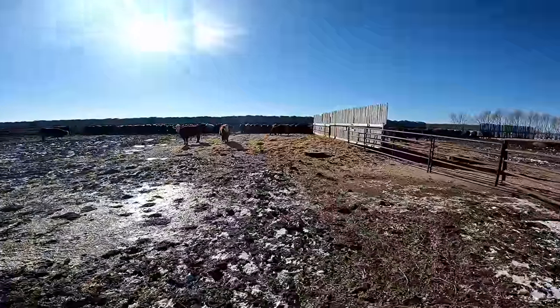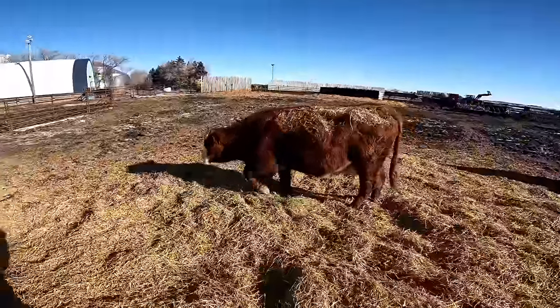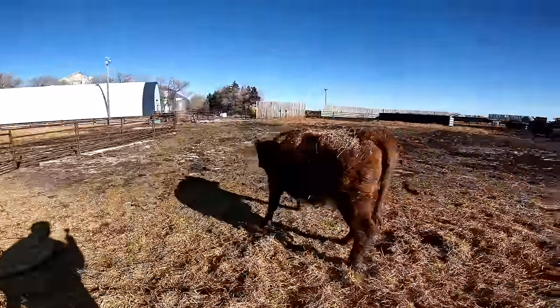It's nice working with cows that aren't wild. Not saying we don't have any, but for the most part, most of our cows are pretty quiet.